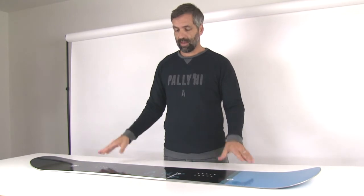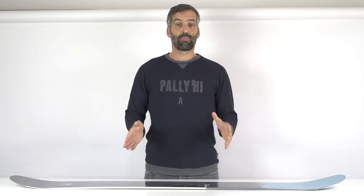So it has a lot of pop both in tip and tail. The Paradigma is the board for the person who really wants to spend the entire season with one board only. It works on the groomer, it works at high speed, it works in powder, you can do freestyle tricks, you can do backcountry lines. It's really made for the one-board quiver guy.